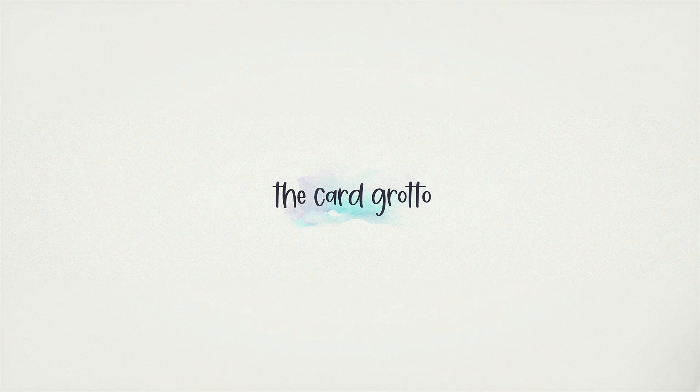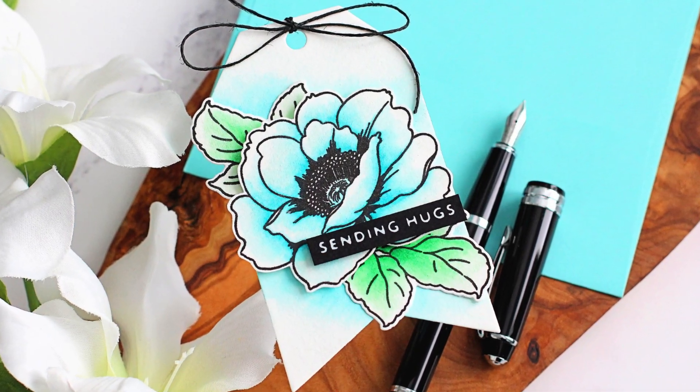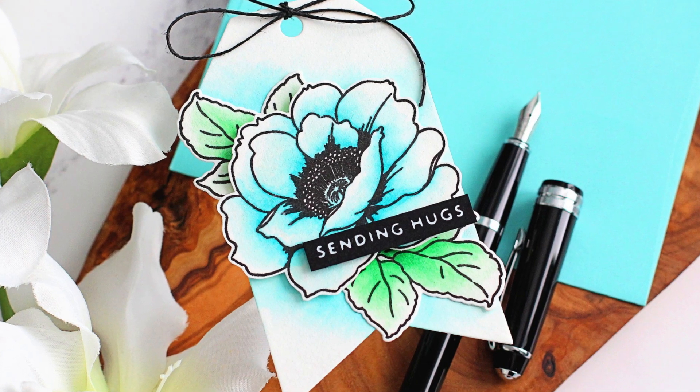Hello there and welcome to the Card Grotto. Today I'm adding sparkle and shimmer to watercolors, so let's get started.